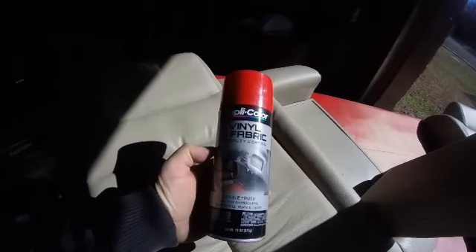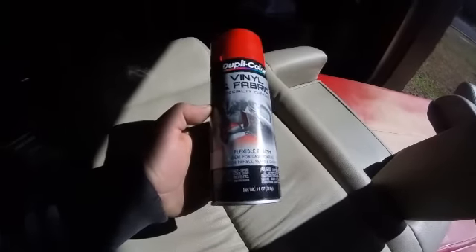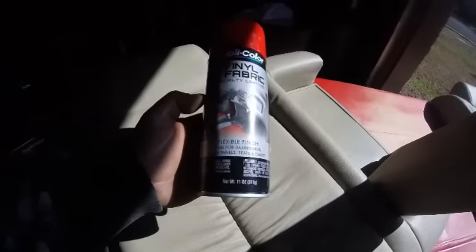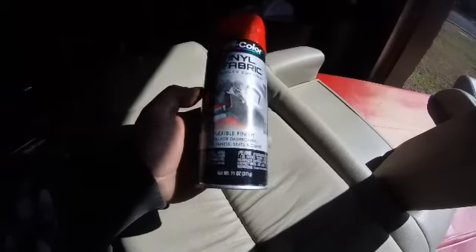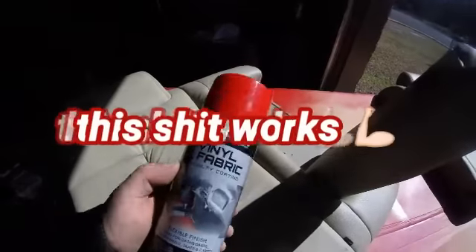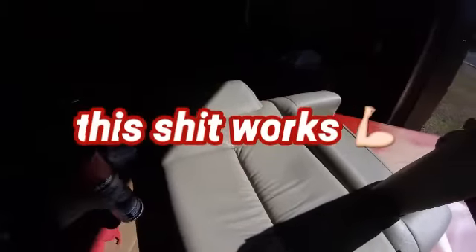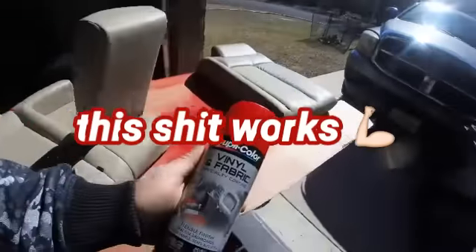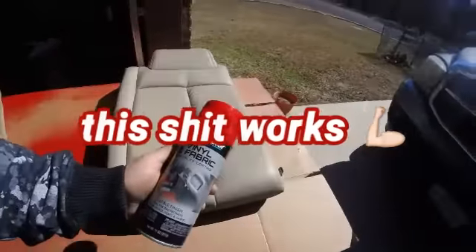I know I might sound crazy saying 'paint,' but this is vinyl and fabric specialty coating — flexible finishes for an ideal flexible finish, ideal for dashboards, door panels, seats, and carpet. I'll tell you one thing: this stuff works. But the trick — a lot of people on YouTube have done it, and that's what made me want to try it.